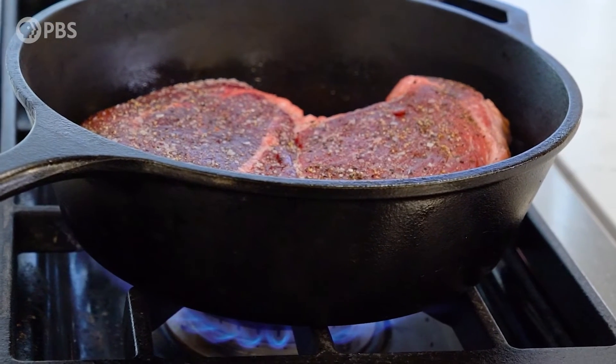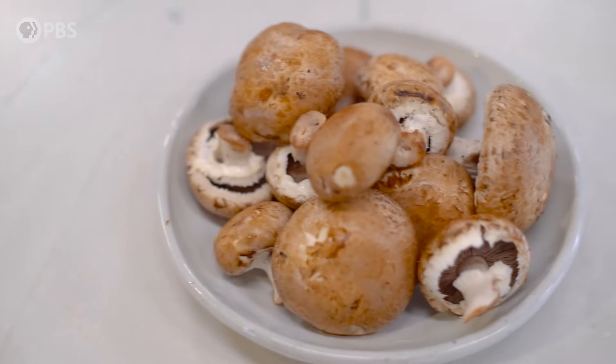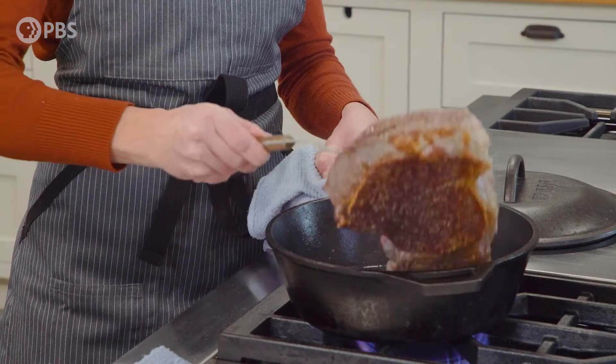The pot roast that you do — is it pretty aligned with your grandma's recipe, or do you take some artistic liberties in there? I think it embodies the spirit, the essence of my mom's recipe and my grandmother's. However, I don't use anything from a packet.